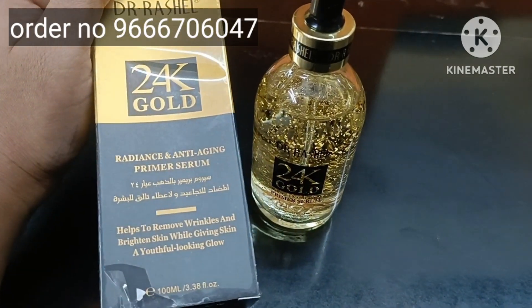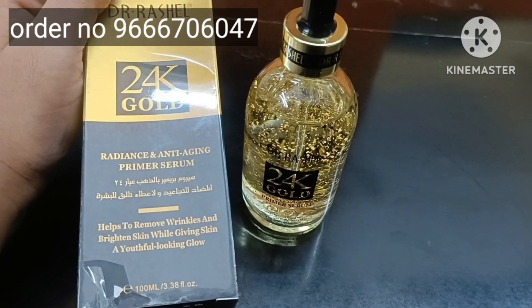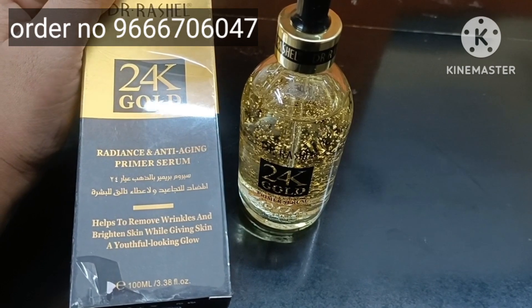This is an anti-serum. It works against wrinkles, pigmentation, and it gives the skin glow and brightness.